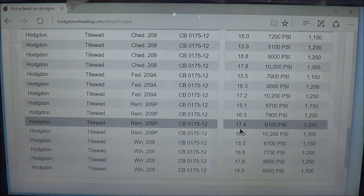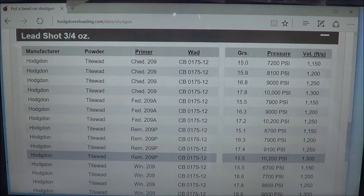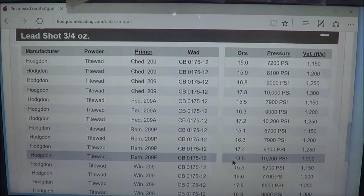The load I prefer that works for me is: Remington 209P primers, the CB0175-12 wad, 18.5 grains of Tight Wad, 10,200 PSI, and 1,300 feet per second. That's the load that works for me.